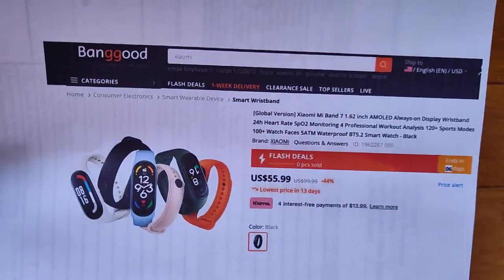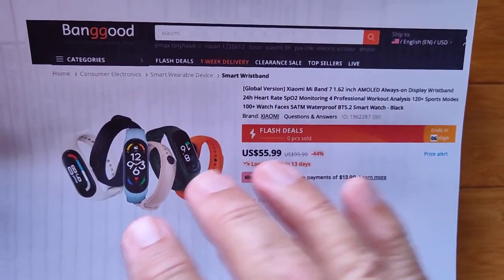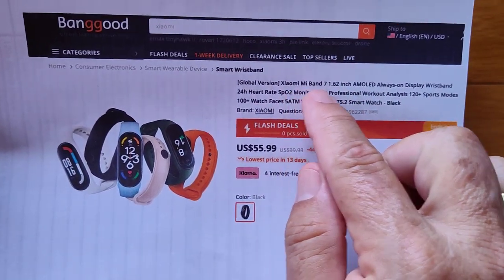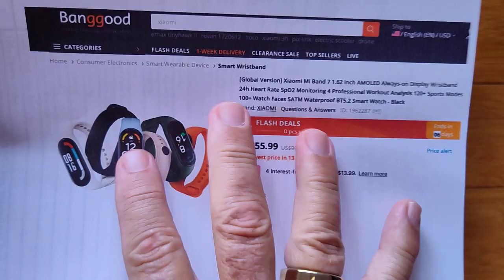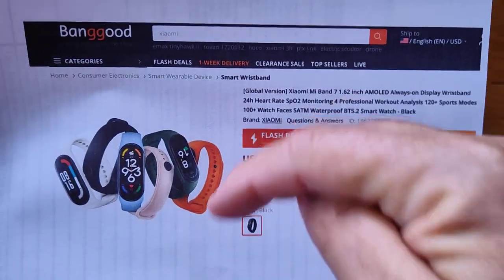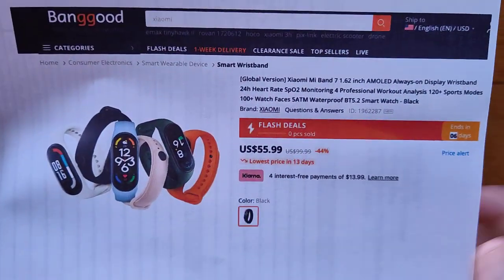It's coming to us from Banggood. There's something important to notice: this is the global version. There is a China-only version — don't get it if you don't live in China. There's a bizarre interface between the device and the app, and you have to have it set for the China region for the China version to appear. So go for the global. Use the link in the show notes to get directly to this page. It's in flash sale right now — check the show notes for a link or special page if the sale has ended.